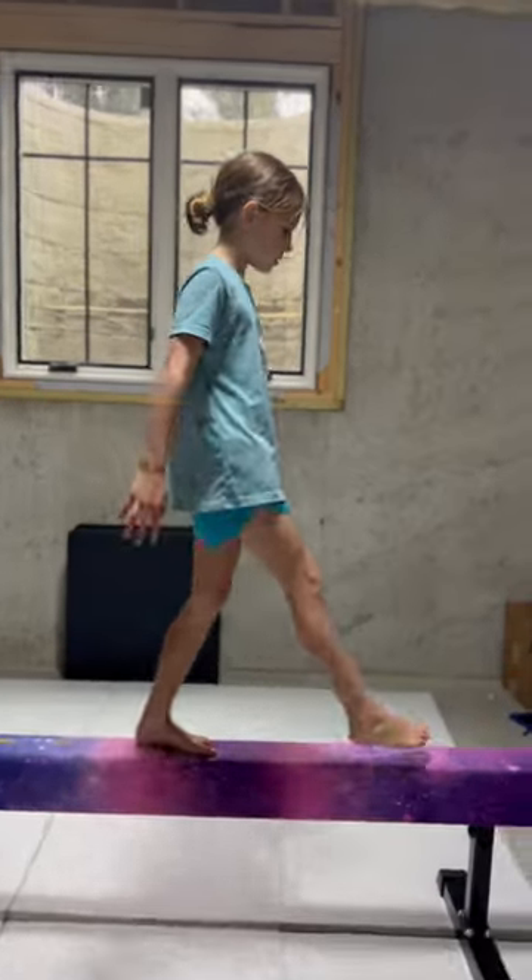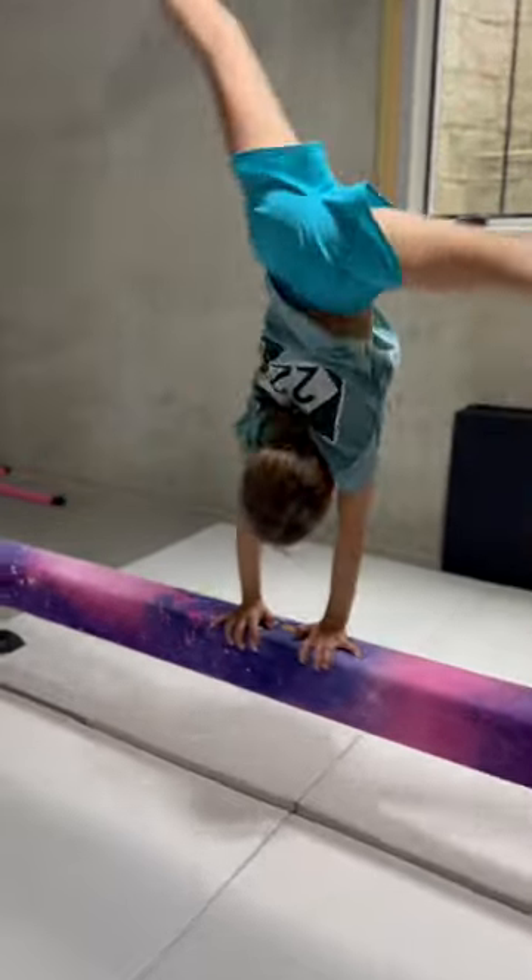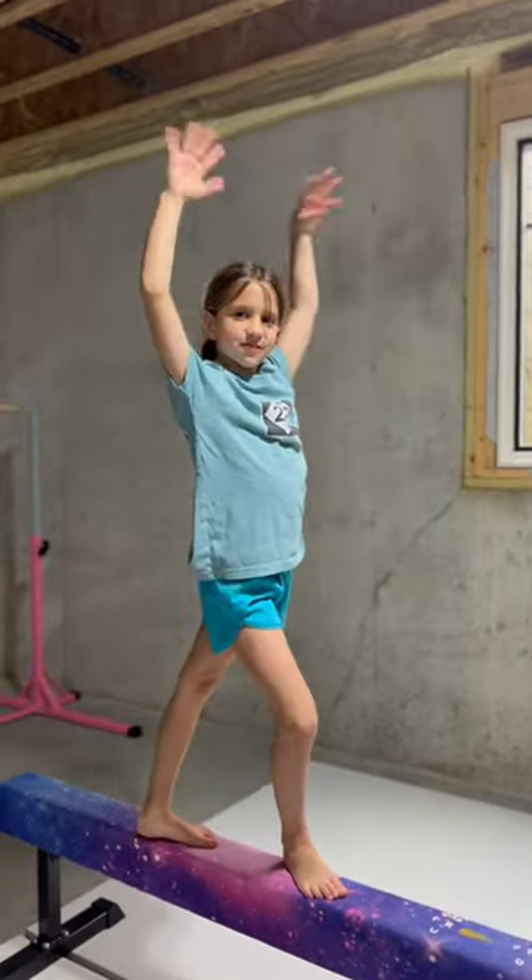The fourth step is to keep practicing and then you have this. Look!